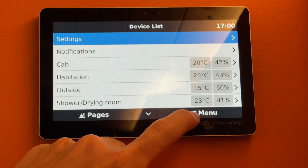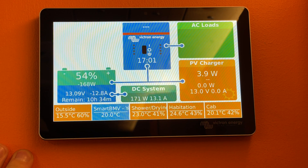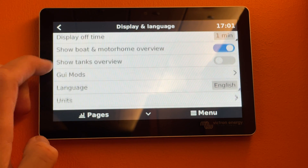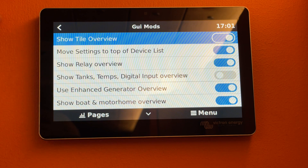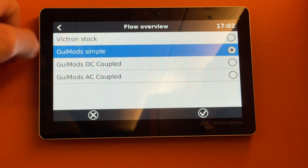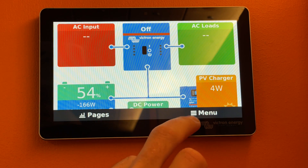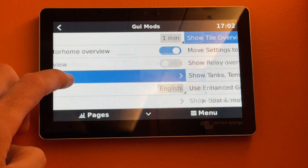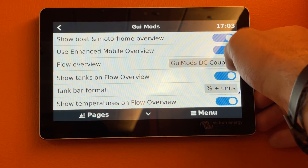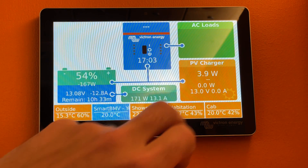Going back to the menu, it's already got a few things activated and all of this can be played with. Go to settings, then device and language, and there's a new tab called GUI Mods where we can start playing around with things — flow overview, simple Victron stock. You can go back to your normal one, or try a different layout.